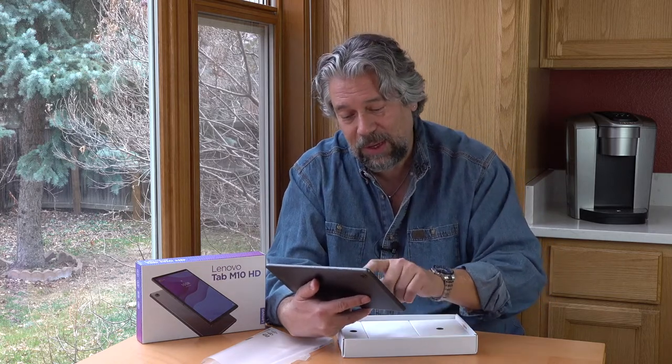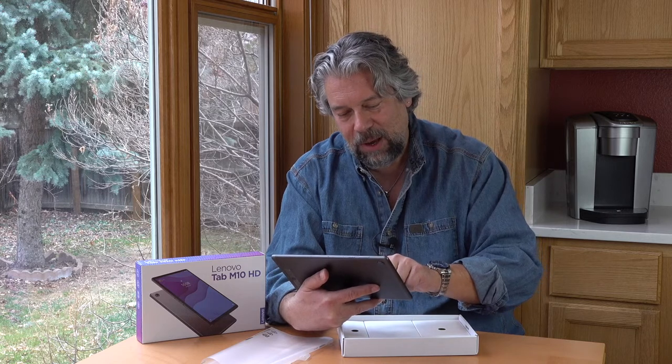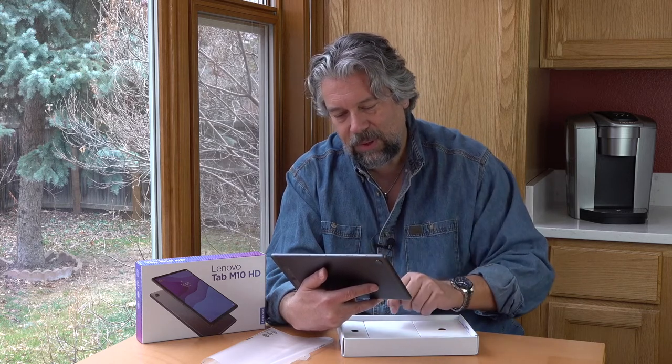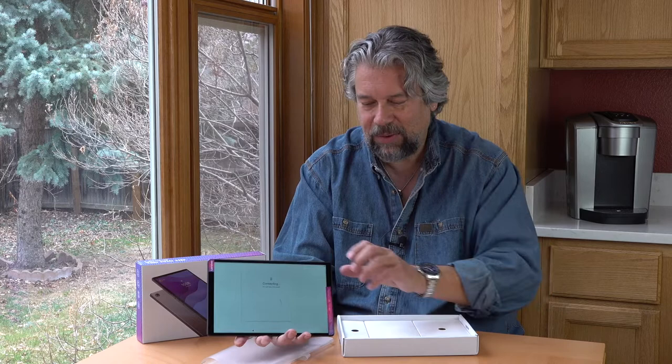Let me go ahead and try to get to at least the rudimentary setup so I can show you something on the screen. That will mean I need to enter my Wi-Fi password. Give me just a second here. I think we did it right — let's see what happens. Connecting. This may take a few minutes.